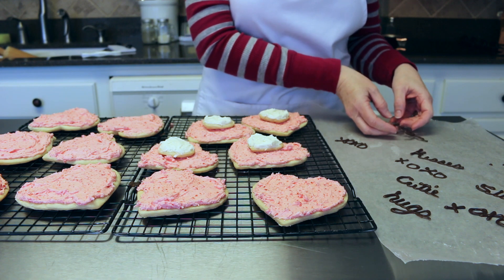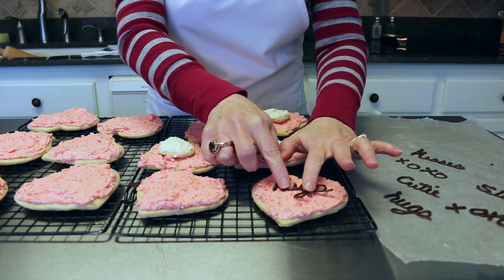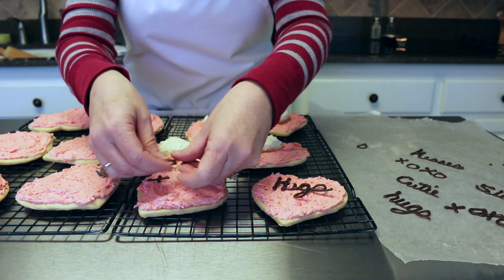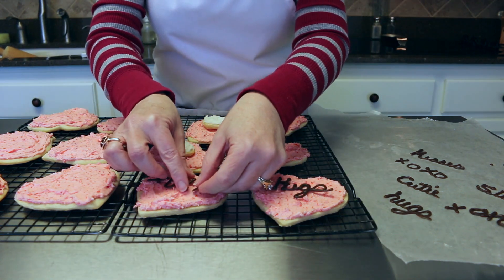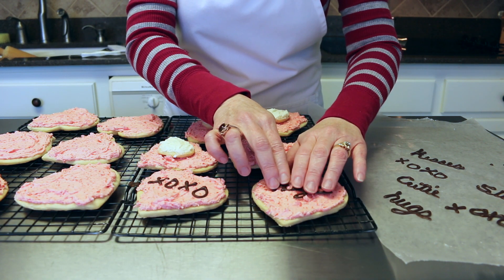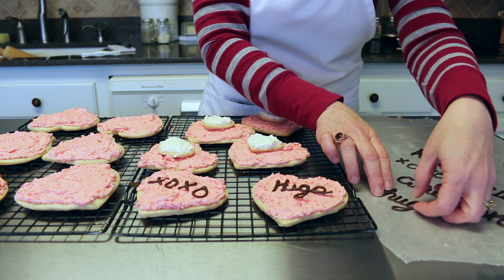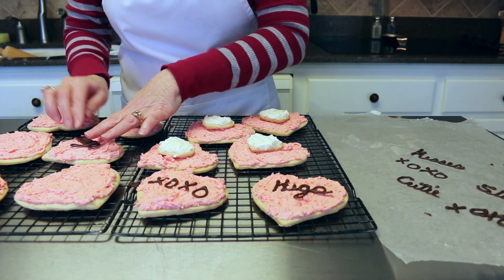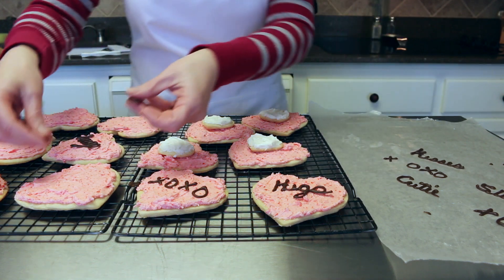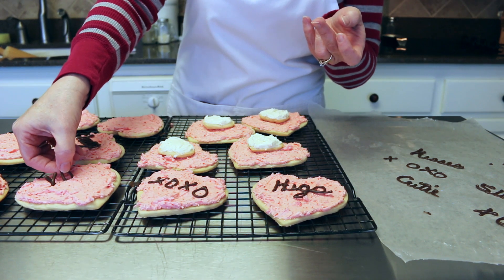All of our little chocolate words have hardened and now we're going to put them onto our cookies. This one's going to get 'hugs' — oh my goodness, how cute is that! And then we can do an X and an O — X's and O's, how cute. I'm going to press them down into the frosting just a little bit so they stay. You can put them right on the cookie, but I wanted a couple to stand up — let's see if we can get it to stand up. I think the X's and O's would be a good one to stand up just slightly.